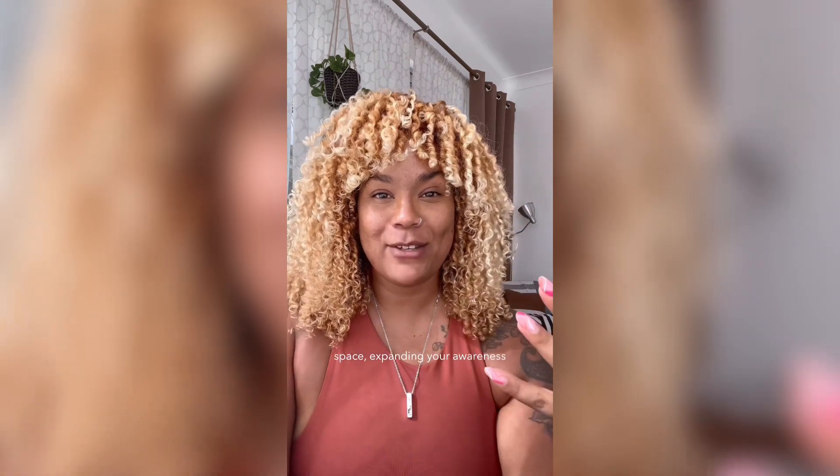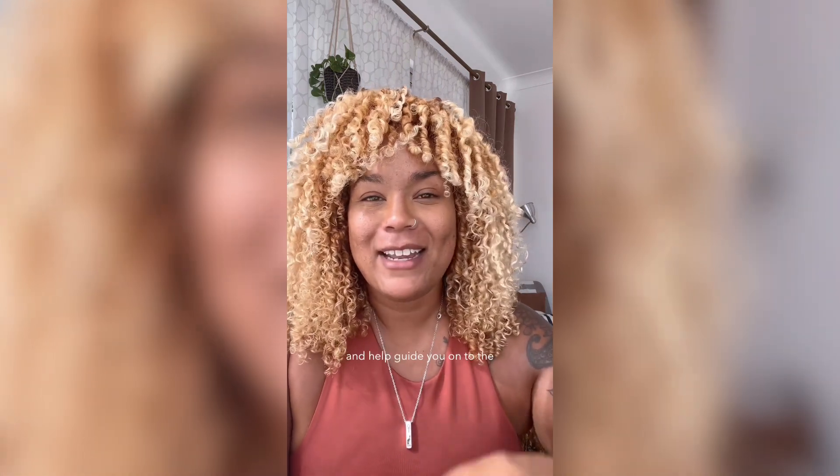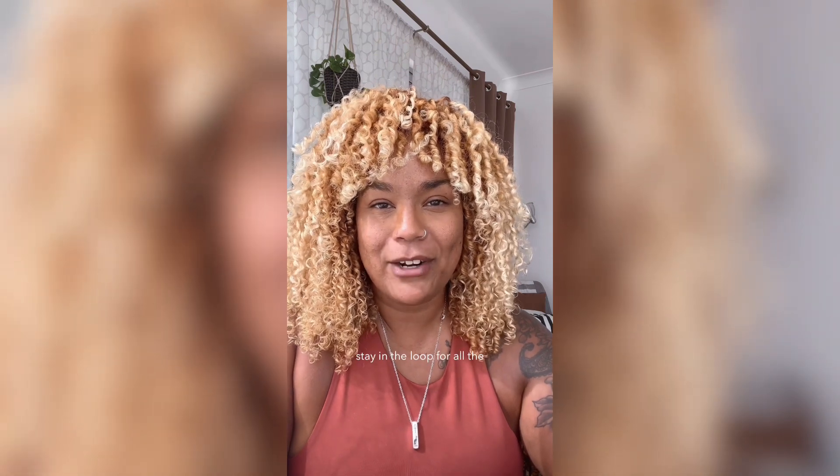Being mindful, being present, dropping into the heart space, expanding your awareness isn't an easy thing — it does take some practice. I'm happy to hold space for you and help guide you onto the path of expanding your intuition, because it will freaking change your life, I promise. Head to thewanderinglioness.com and sign up for our newsletters so you can stay in the loop for all the intuitive and energy awareness development workshops and circles.